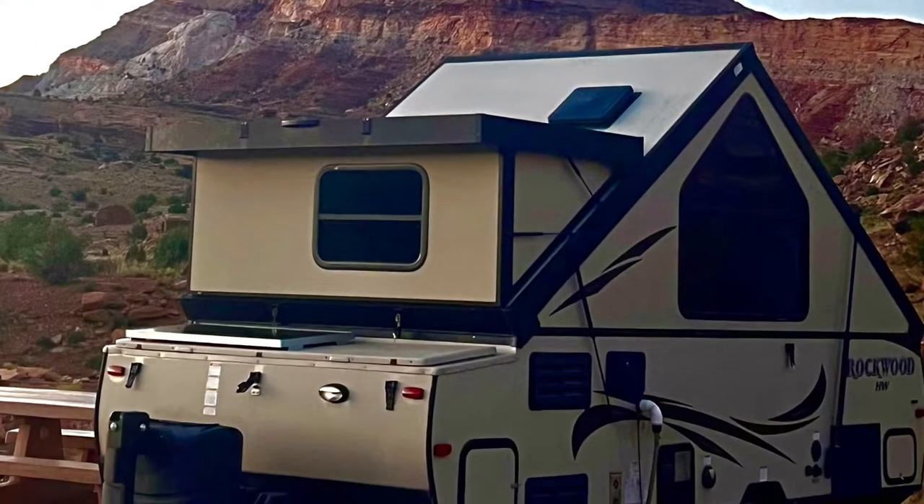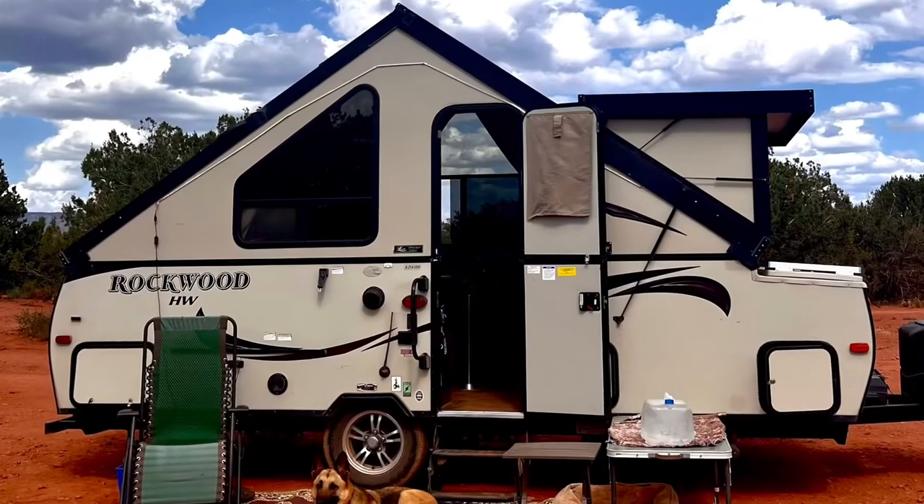Hi everyone. In this video I'm going to show you 10 modifications and upgrades I made to my RV, and then I will tell you about six future projects I'm either going to do or trying to figure out how to do. I am not a perfectionist, so the things I do usually don't turn out perfect, but you could take these ideas and make them better yourself.